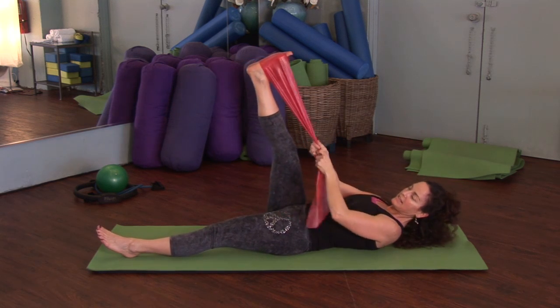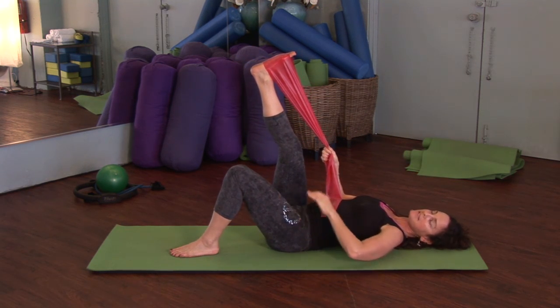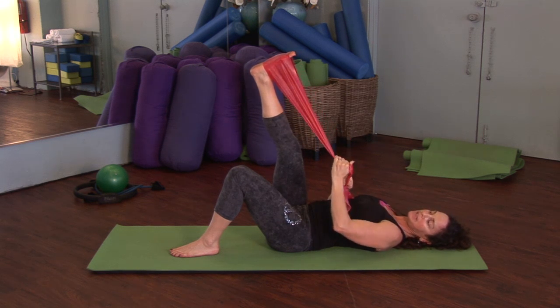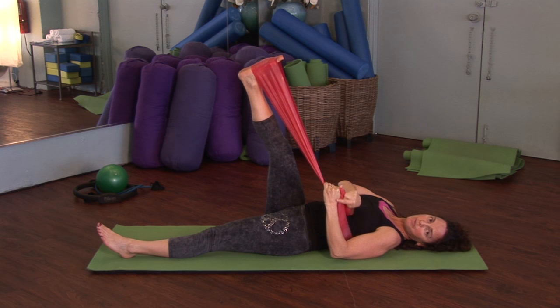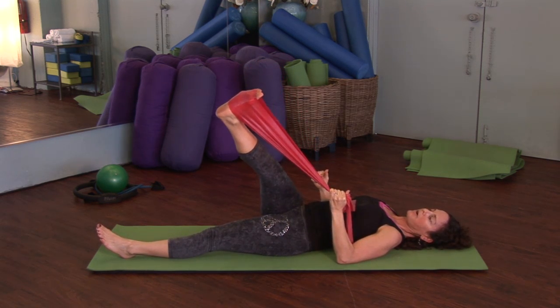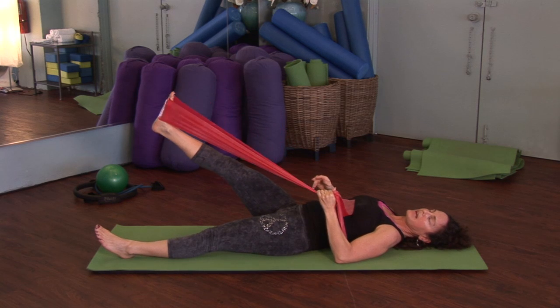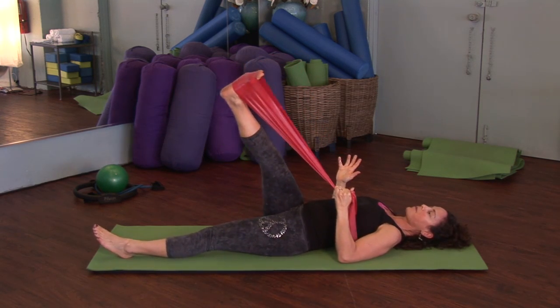Roll all the way down. This leg can be extended or bent if you feel any sensitivity in the back. Grab the band with the left hand and the right leg. You could do either, but today we're going to do it with the left hand. Keep the wrist straight so there's no break in the wrist. When you bring that leg across the body, keep the right hip down, and as you circle around, keep both hips stable so there's not a lot of rocking and rolling around.